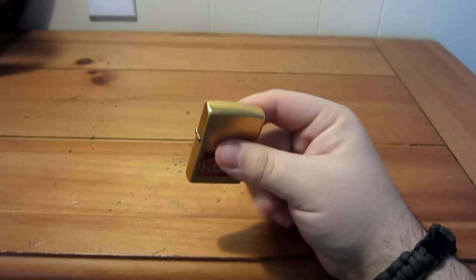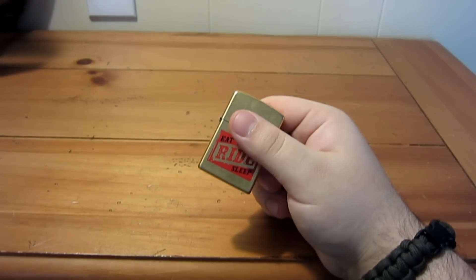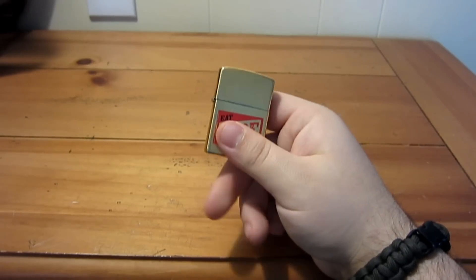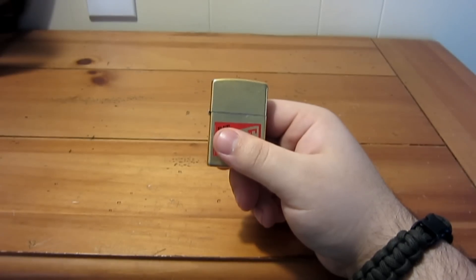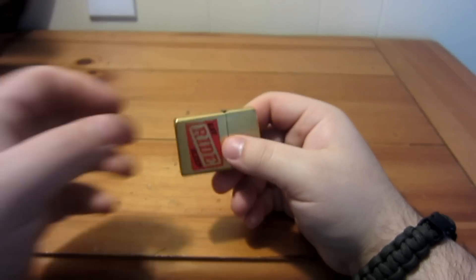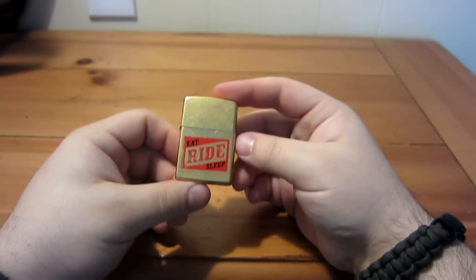I'm going to show you a Zippo trick. You guys know the deal with the names — I don't always use the official names used widely in the Zippo trick community. I name them based on whatever makes the most common sense to me, to make it easier for people to look them up. This specific trick has a whole bunch of names, but I'm going to call it 'pistol grip' because it's the easiest way to remember it.